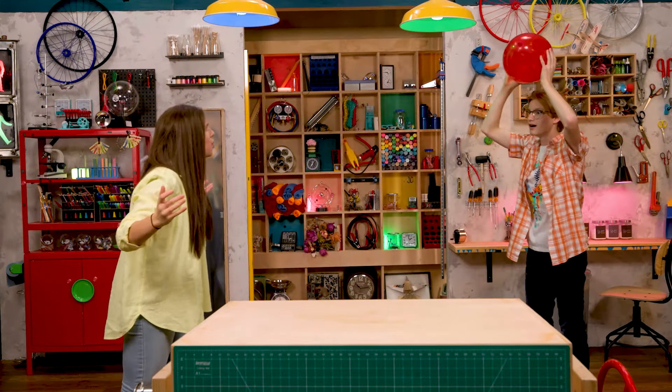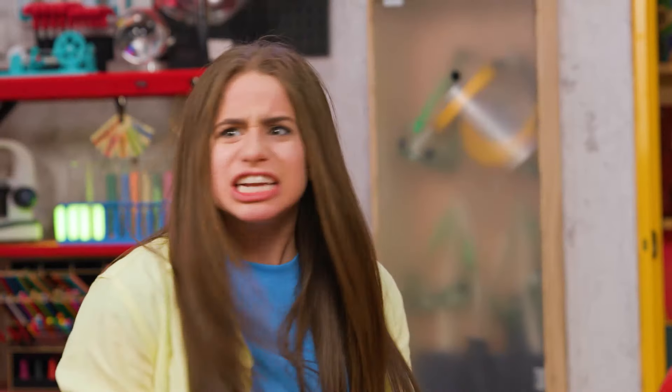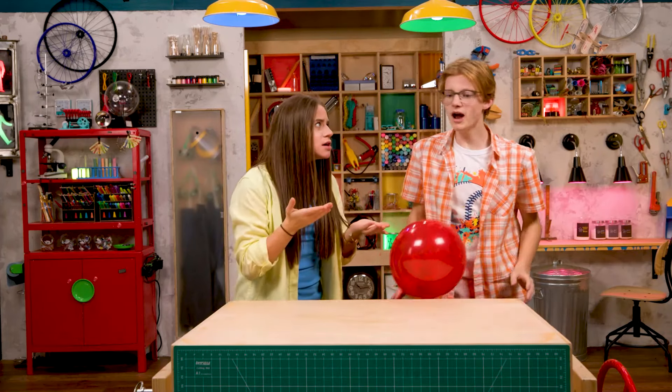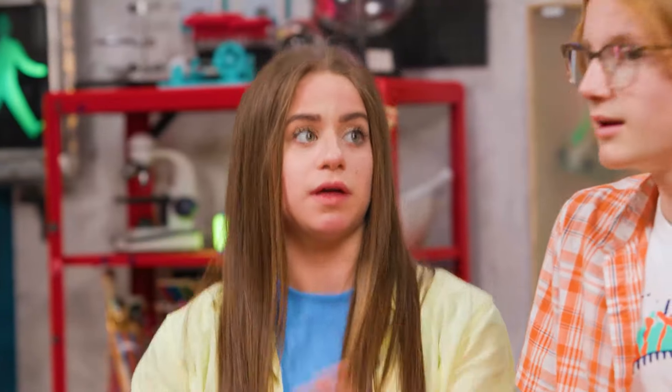I got it! No! What are you doing? I caught it. You're not supposed to catch it. I thought we were... Haven't you ever played Kimpy Uppy? Apparently not in the pick leagues. You're supposed to keep it going.